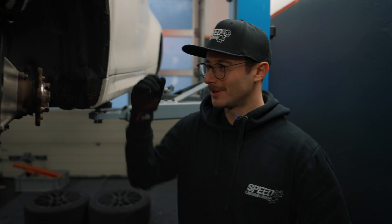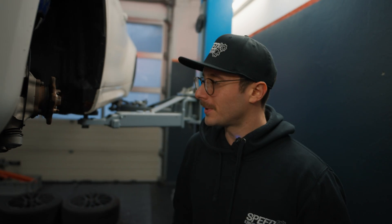Hello everyone! Welcome to another video from Speed Engineering based in Germany. Today we have a very special topic — a topic which makes us, I don't know if you can say famous, but kind of.